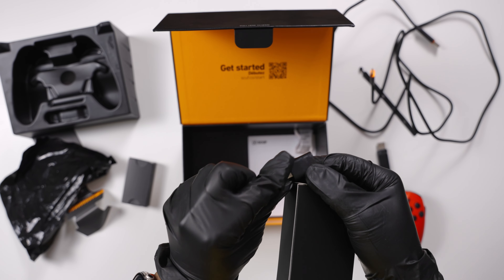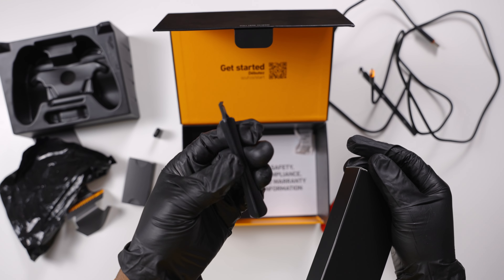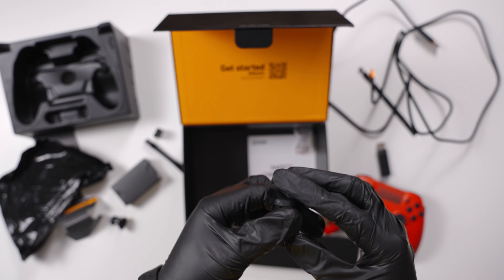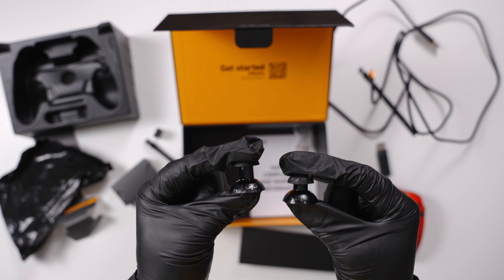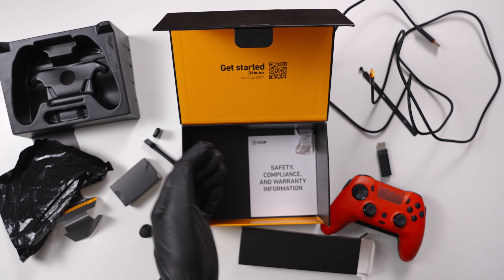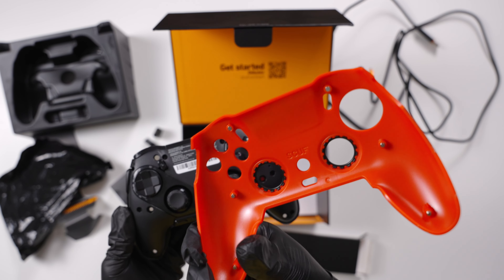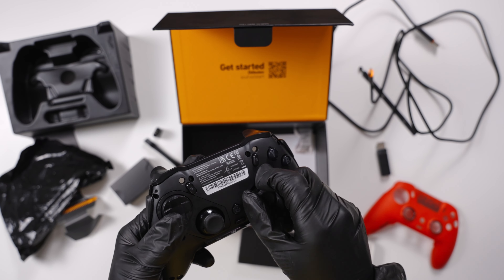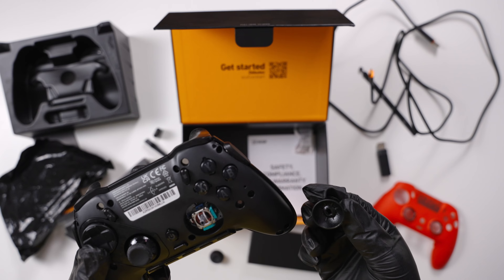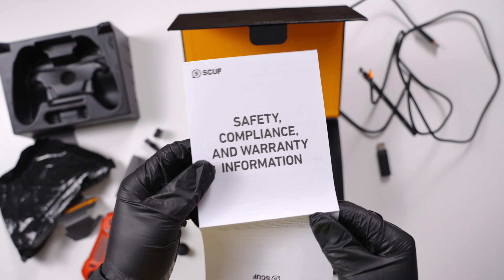It comes with a little adapter in case your controller has USB-C and you don't have USB-A ports — that's very thoughtful of Scuf. It also comes with two extra convex tall thumbsticks, so if you want a taller thumbstick it's right there in the box. One amazing thing about Scuf's thumbsticks is that you can add any thumbstick to it — just pop off the faceplate and you can add custom thumbsticks or even buy KontrolFreeks or others. Lastly, it comes with a manual with warranty information.